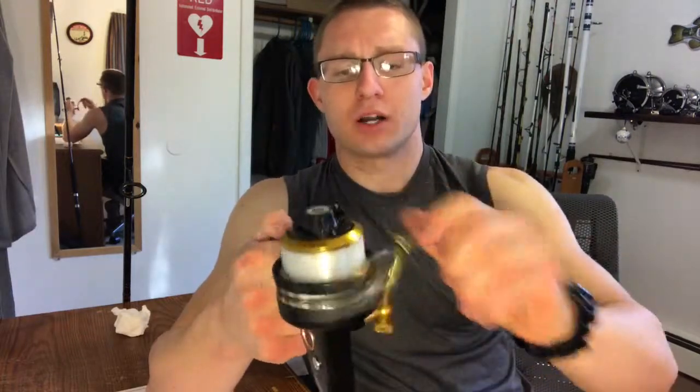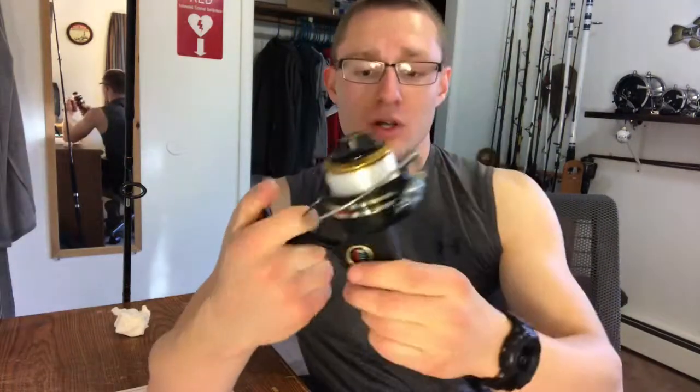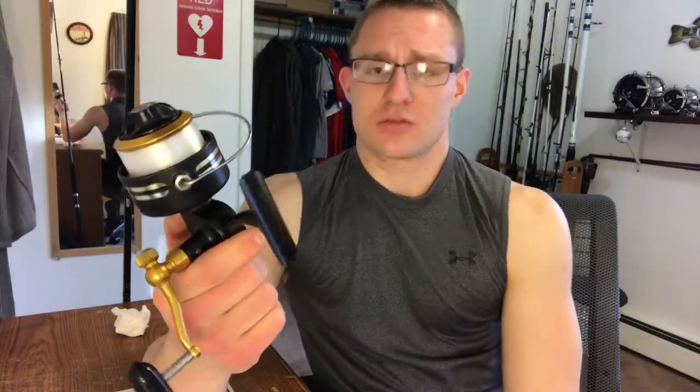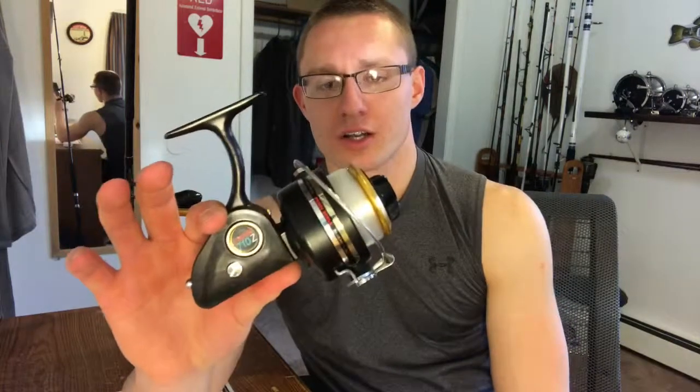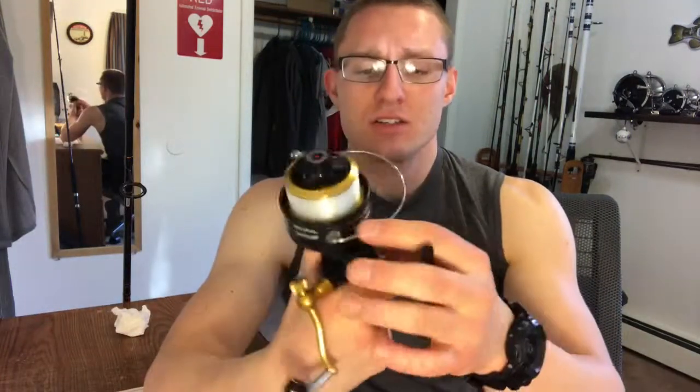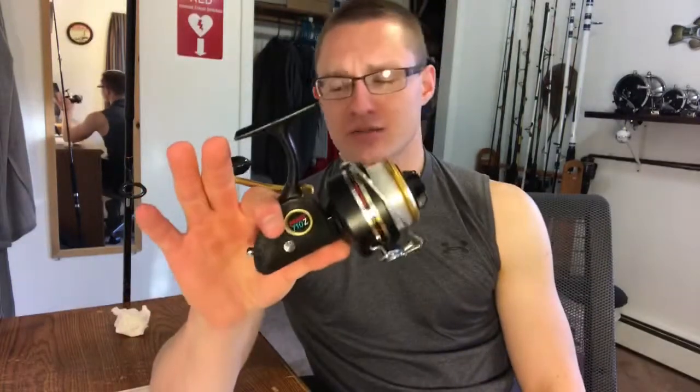I put 14 pound mono on here and it just stood the test of time — it's a phenomenal reel. So this is what I'm going to be mainly using this year. This is a 710, so it's about the size of a 5,000 size reel, maybe a little smaller.